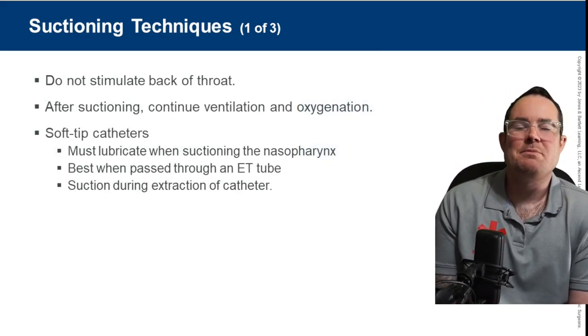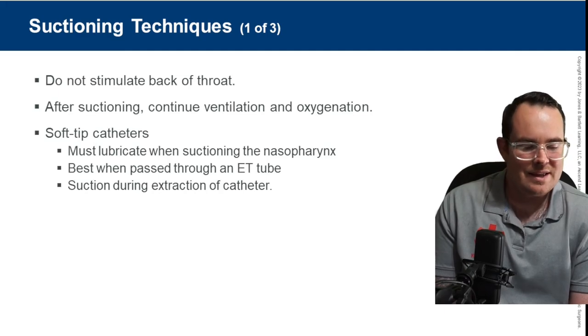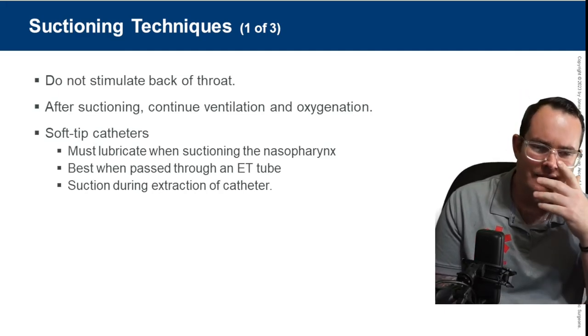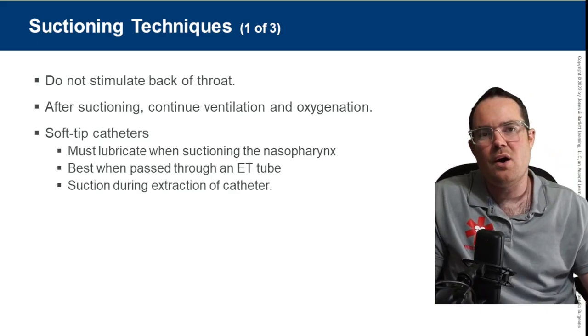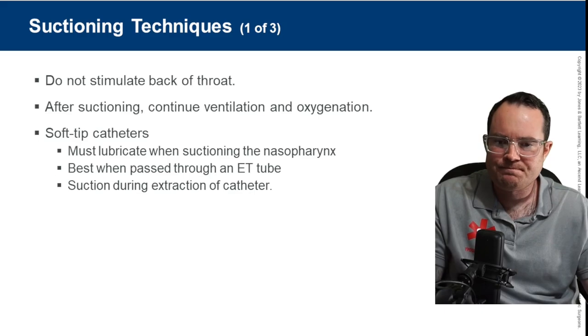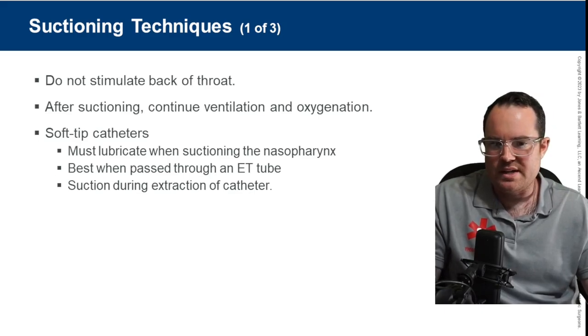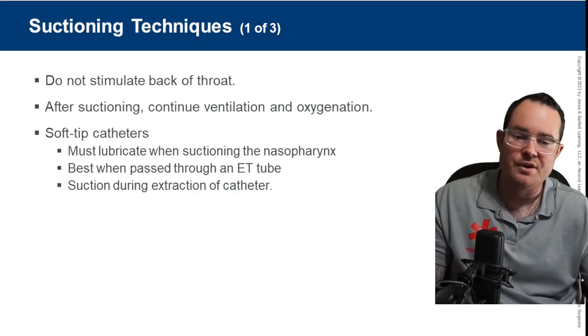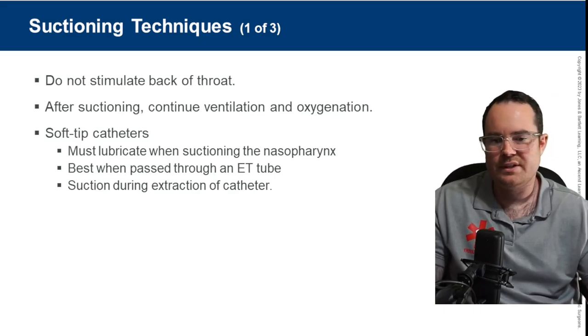Regarding suctioning techniques: do not stimulate the back of the throat — that's the biggest thing. Always size up the catheter before using it to ensure we're not going too far back. For soft tip catheters, you must lubricate when suctioning the nasal pharynx. They're also best when passed through an ET tube. After suctioning, continue ventilation and oxygenation.